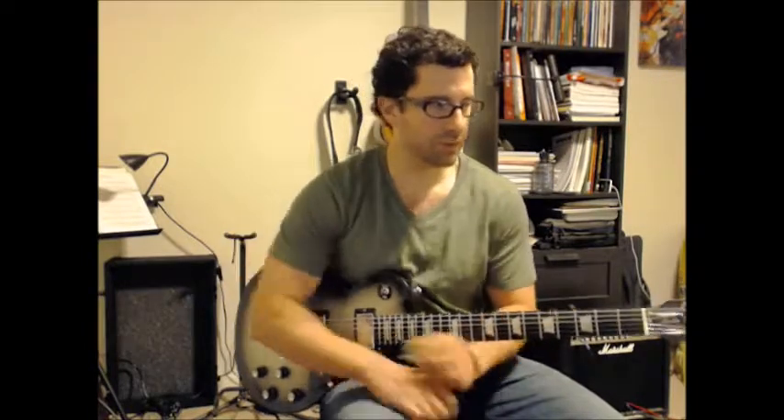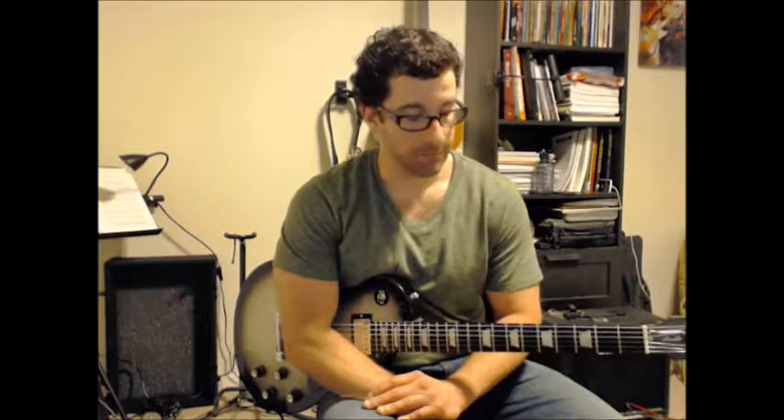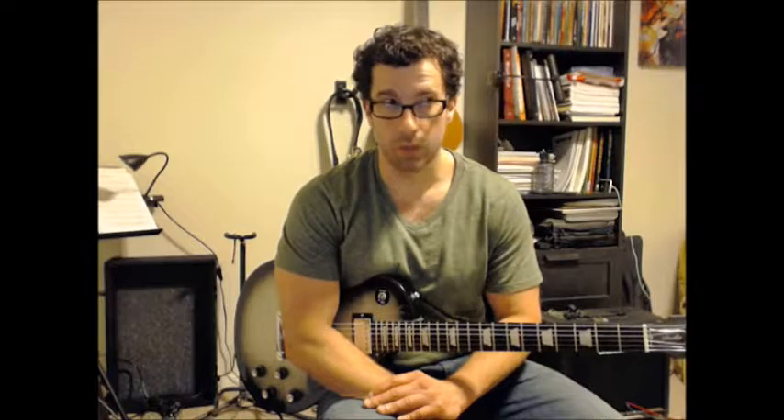That's it, guys. You know what you have to do with these — get it with a metronome. Make sure you're playing that swing feel accurately and getting the triplet in there accurately as well, and just speed it up little by little. We're going to work on several more in the next two to three videos, so get those down and be ready for the next one. See you in the next video. Thanks, bye.